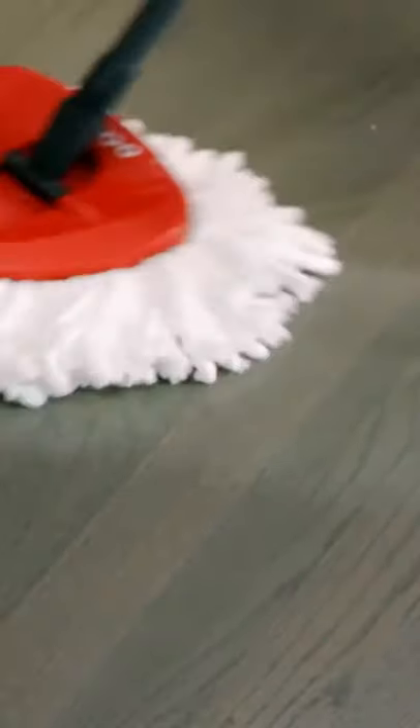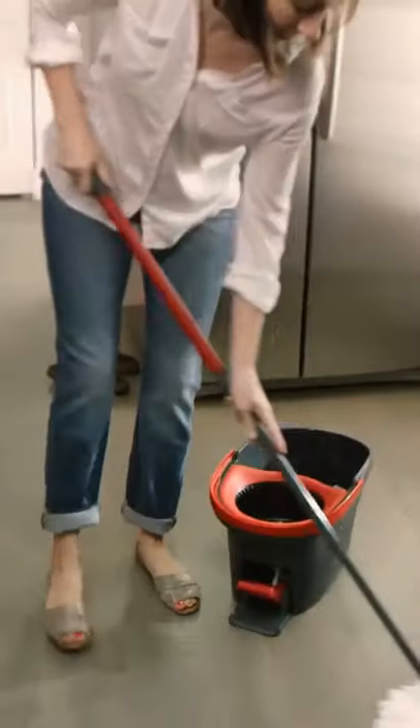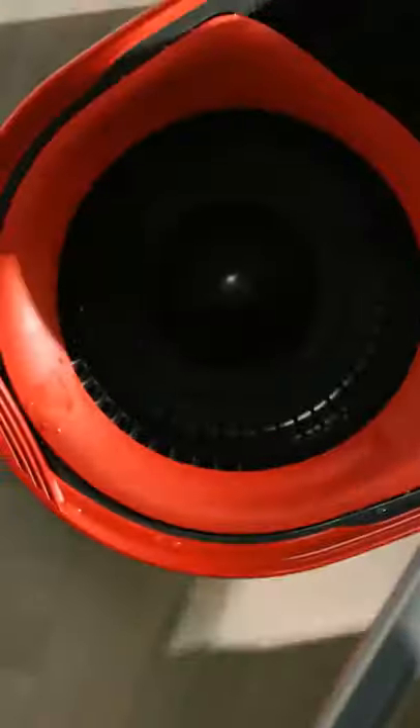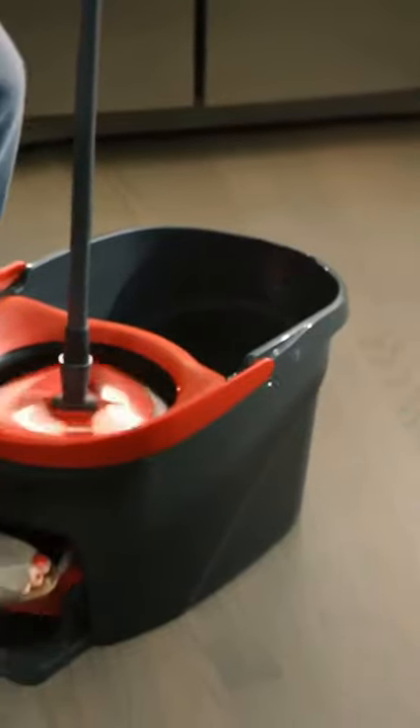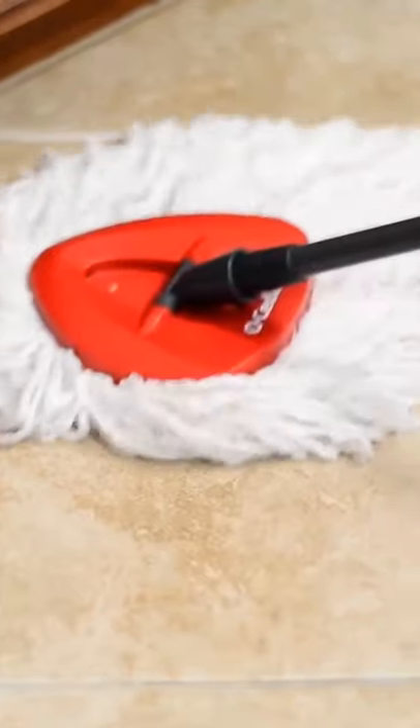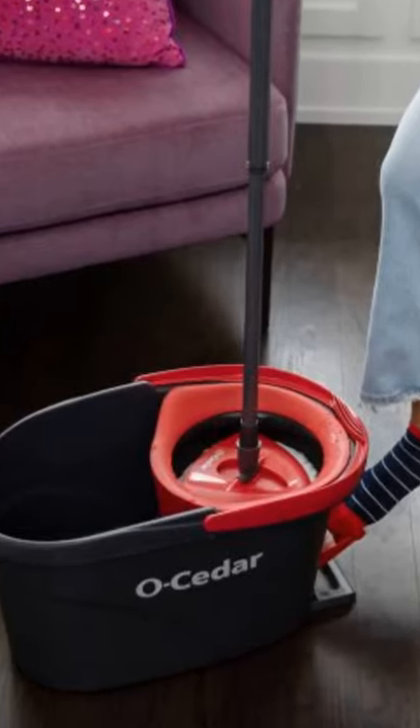The Easy Ring is ideal for mopping hard floor surfaces with no bending down and no wet hands. The deep cleaning microfiber removes and absorbs tough dirt and grime. The foot pedal is designed to activate spin wringing, allowing the level of moisture to be controlled. It also features a splash guard to keep splash and spray inside the bucket when wringing.